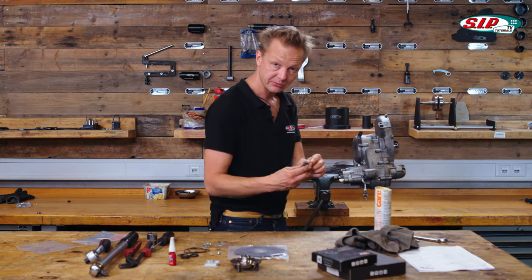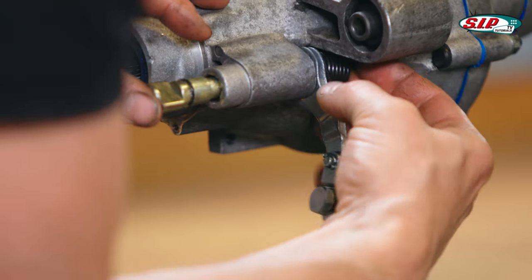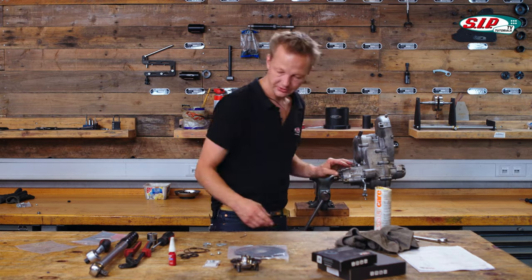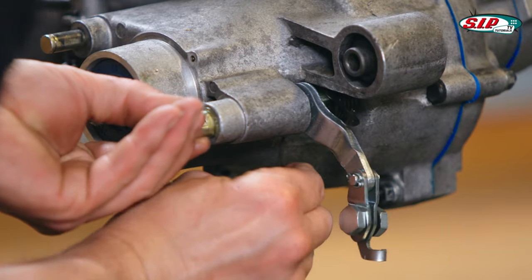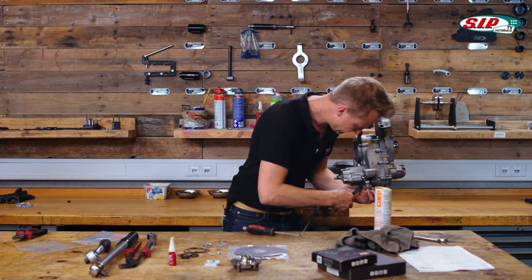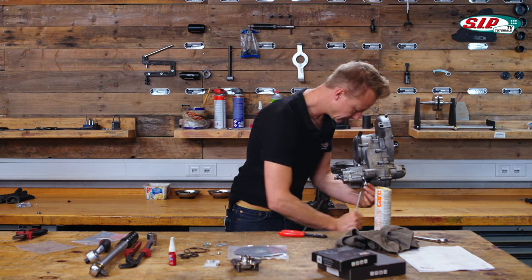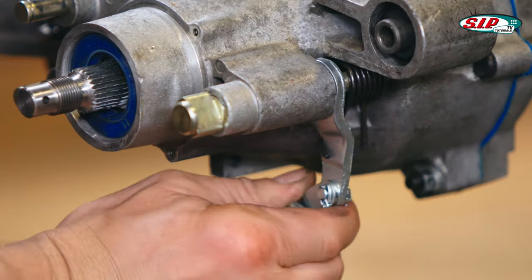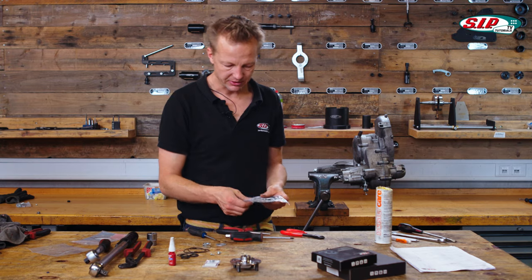Then put in the spring. Push it all the way through and secure it with the spline. Lock the spring. Let's take the back plate.